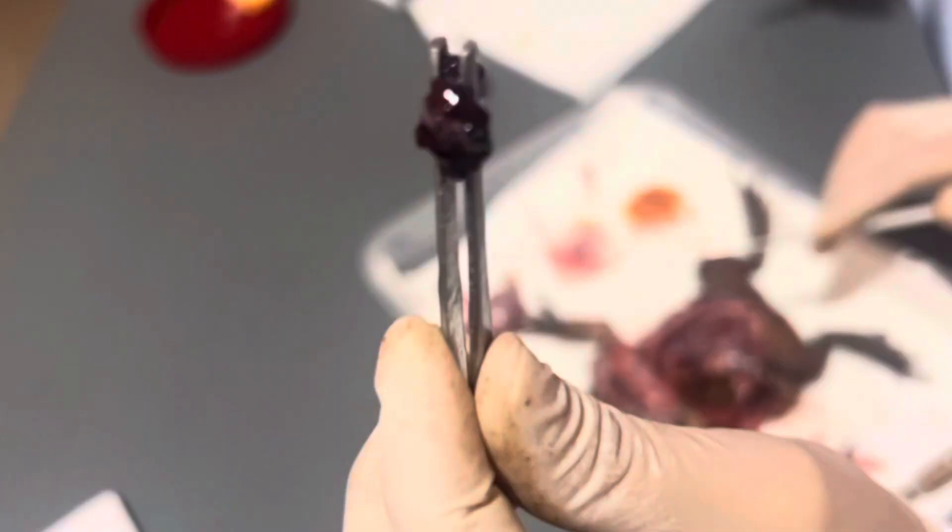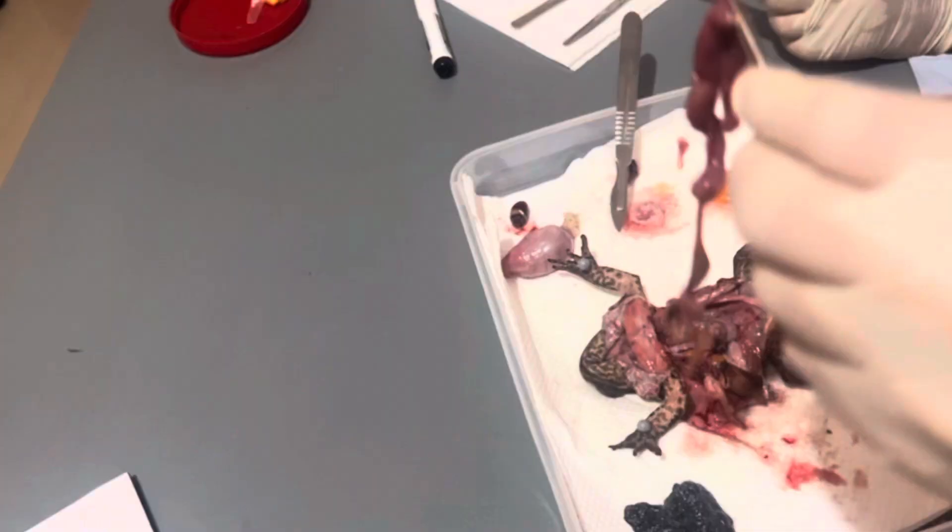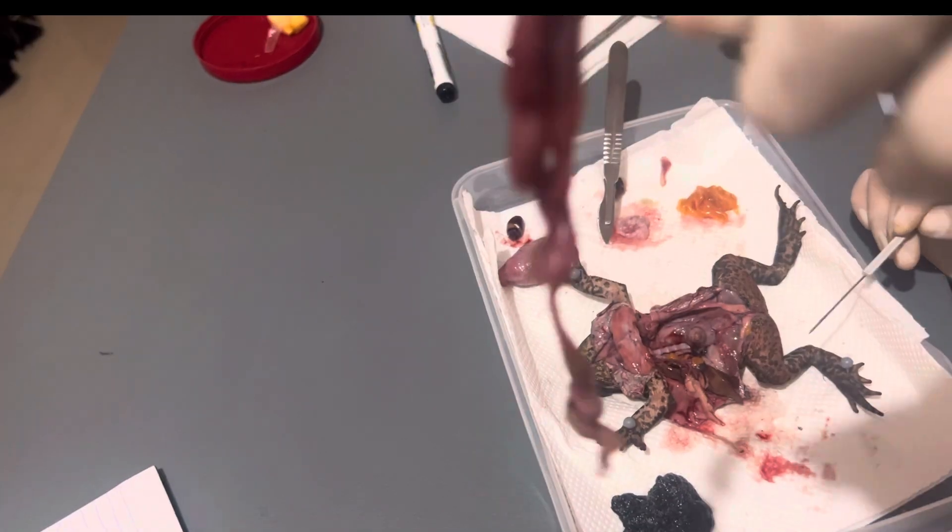Here is the gallbladder — this is where the bile that comes from the liver is stored. This is the small intestine of the toad. This is where the final stage of digestion occurs and where nutrients are absorbed.